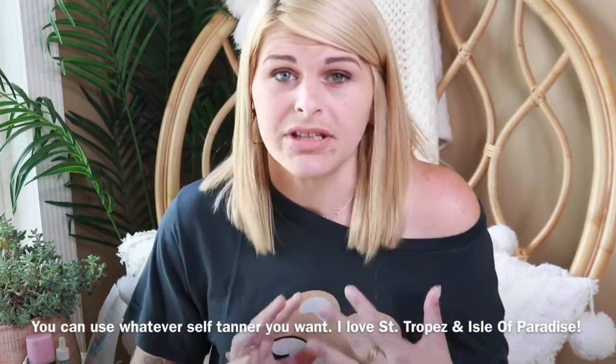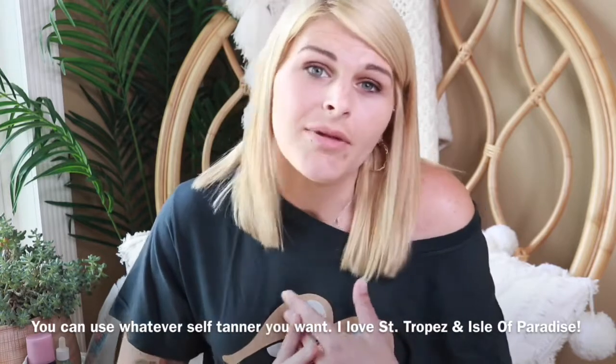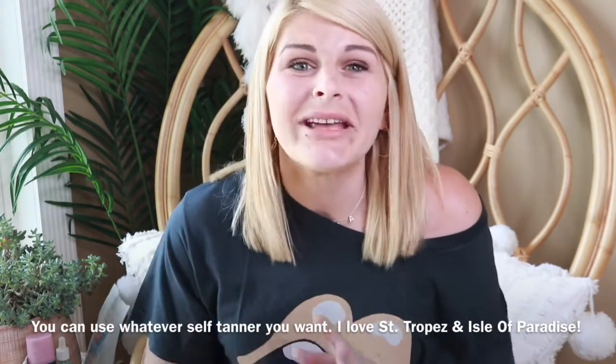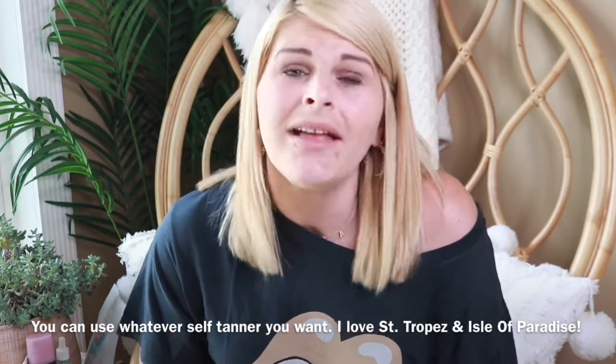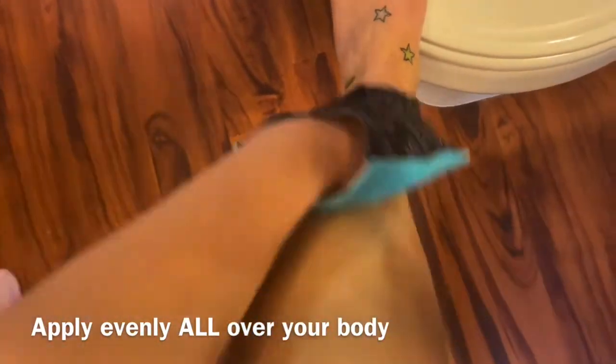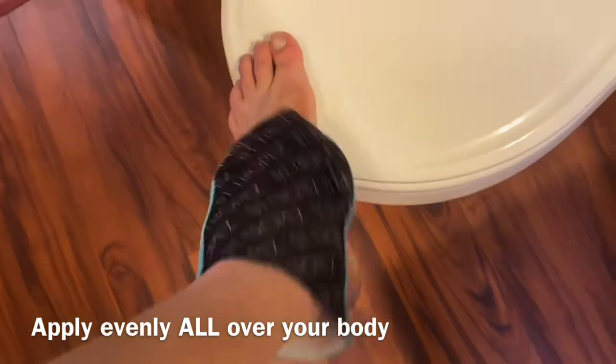Now it's time to apply the self-tanner. There are some I absolutely love, but you can use whatever you like. The ones I've been loving are Isle of Paradise and St. Tropez — they both make amazing self-tanner products including mousse, lotion, serum drops, and more. Really all you need is a mitt. This one is a whipped marshmallow scent — a limited edition — and I'll link it below if it's still available. As you can see in the video, I'm putting the mousse onto my mitt and applying it evenly all over my body.